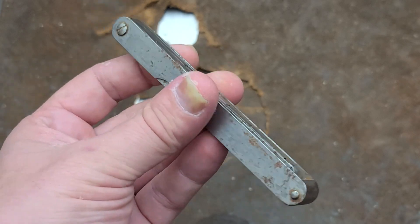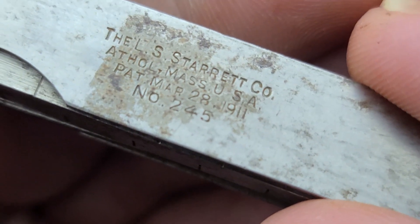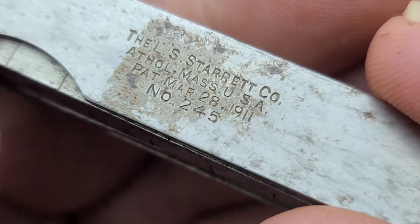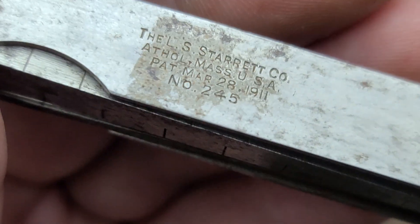Never seen or heard of one of these engineer's gauges. And of course, being a Starrett, super tiny printing — had to really scrape on that. It was patented apparently a long time ago, so long expired — 1911.